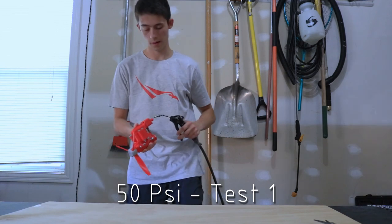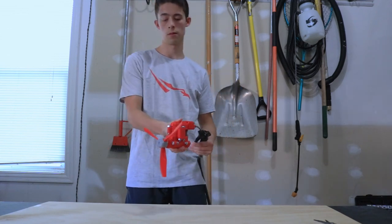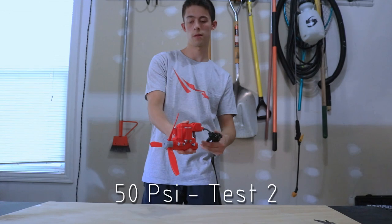50 PSI, test one — three, two, one. Three, two, one.